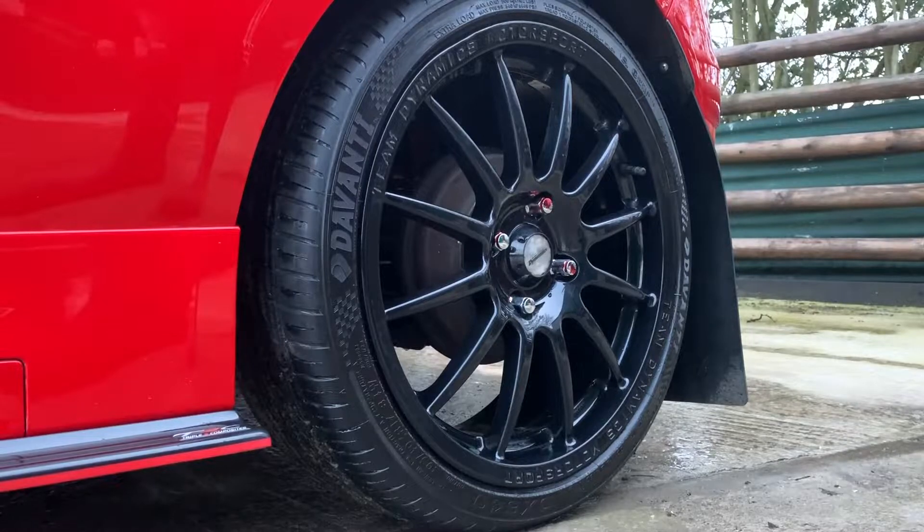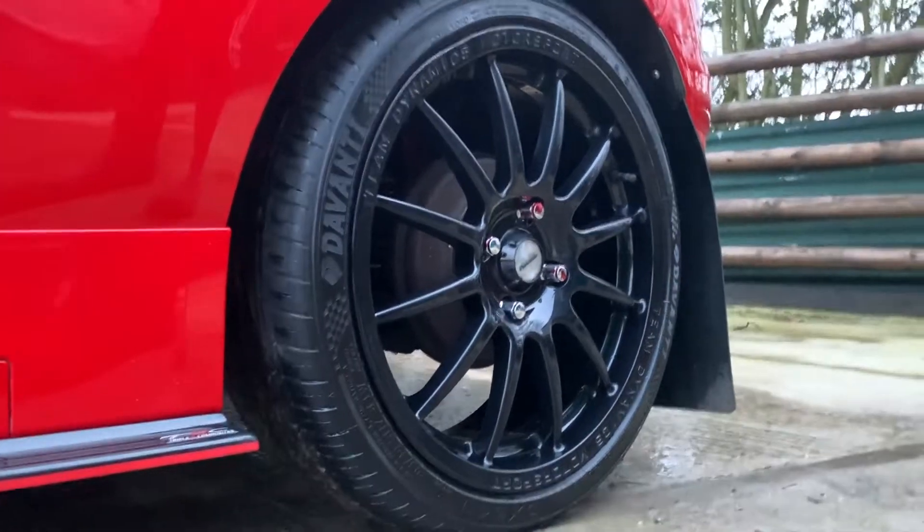It'll be so shiny you won't even believe it. So yeah, I'll crack onto the rest of the wheels, time-lapse it so you can have a look, and then we'll come back to the next one.